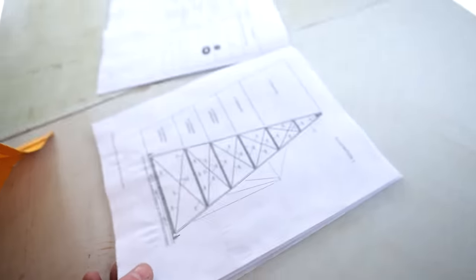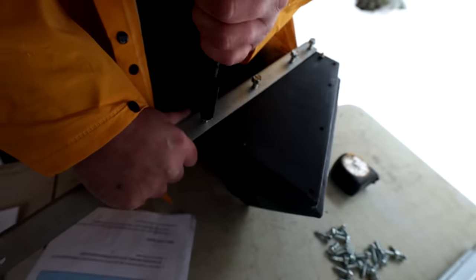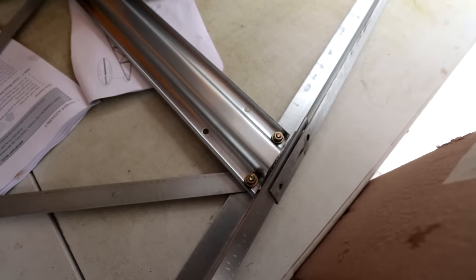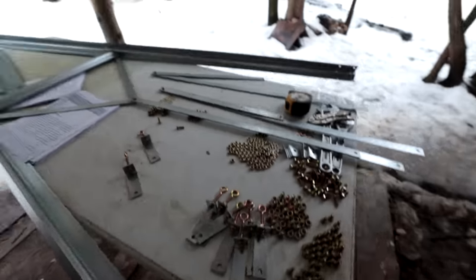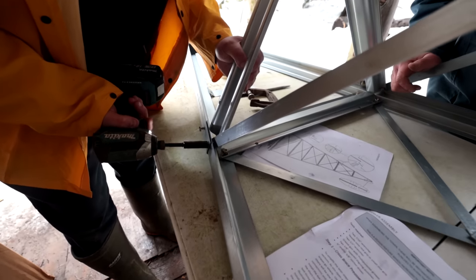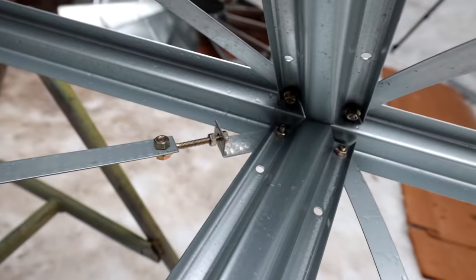We first started with a tower and assembled the base structure by adding nuts and bolts where required. We first started with the top section and worked our way down until the end of each section. We kind of made a teepee-type structure, and then we added some stiffener bars to the sides in order to give it a little bit of rigidity.